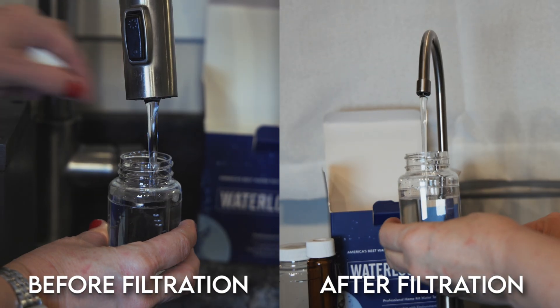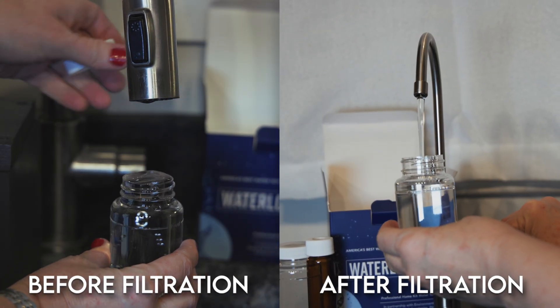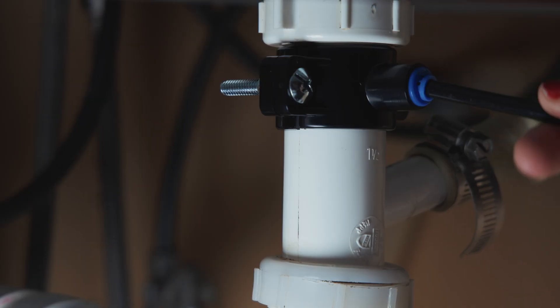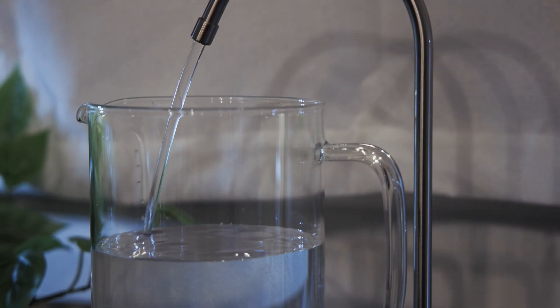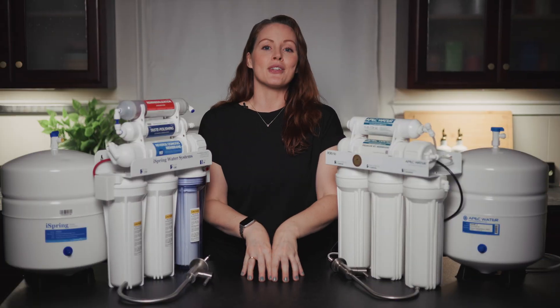As with all our water filter reviews, we ran independent lab testing to see real-world filtration performance, and we'll cover how the filtered water tasted and smelled, plus how easy both systems were to install, use, and maintain. Let's start with our lab testing.